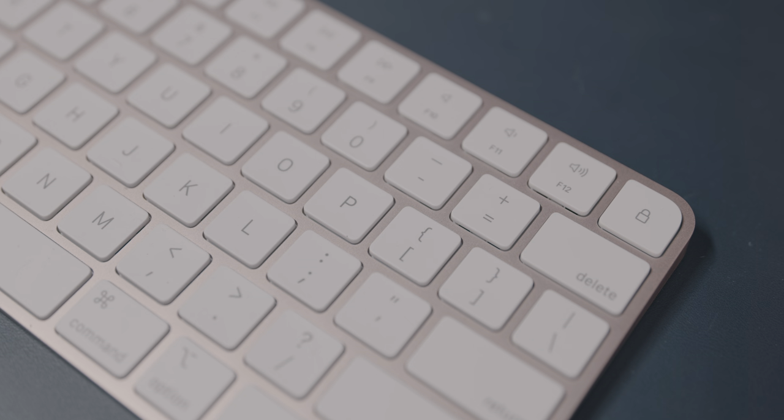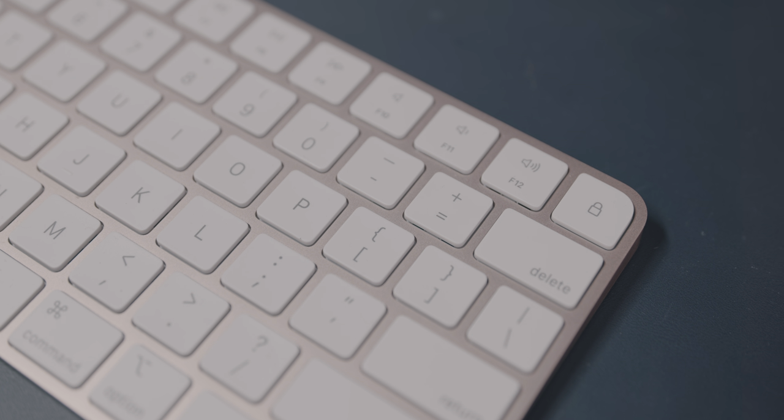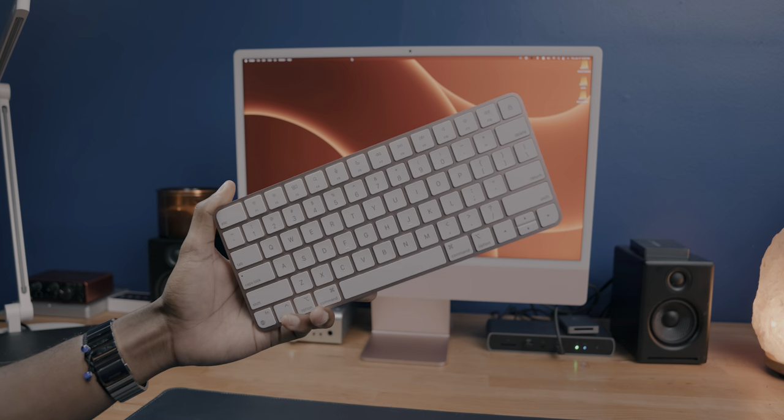Technically these keyboards aren't really new. They come standard with the 24-inch M1 iMac that I reviewed here on the channel, but up until last week, buying that new M1 iMac was the only way you could get access to these keyboards. And if you want these keyboards in different colors, then buying the M1 iMac is still the only way you can get these new Magic keyboards.